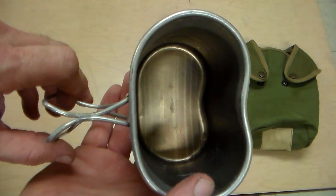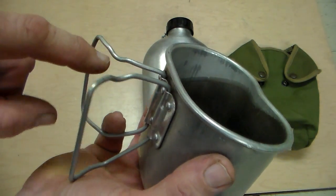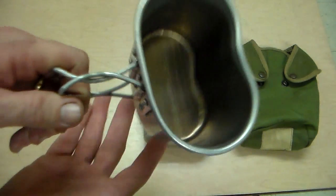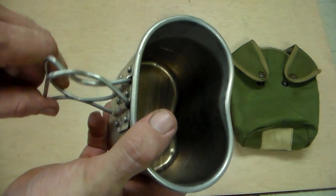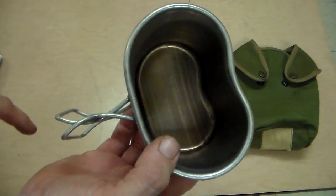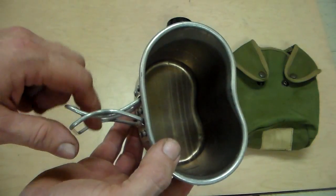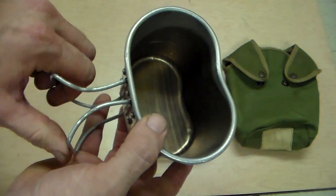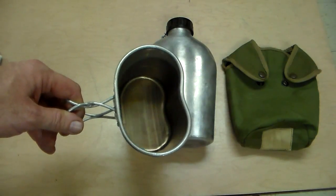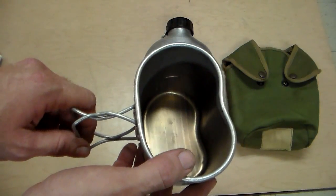Another thing I like about this - mine has these little bends in the handles. So when I do this, they lock and stay right there. I actually have to pull them apart to make them come apart. The handles are aluminum, not steel, so you can bend them easily, but they're easily bent back so they lock together. That's nice when you have it sitting on a stove and the handles sometimes want to fold over next to the fire - this will keep them right away from it.